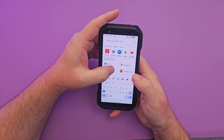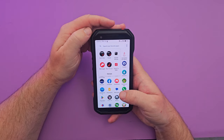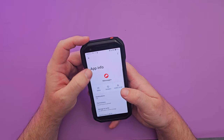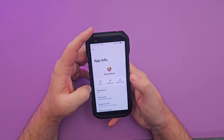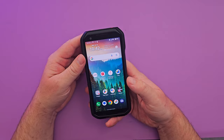There are quite a few pre-installed apps: Google apps, outdoor apps like a compass, barometer, and weather, plus a bunch of Verizon apps. Some of those you can't delete — I tried to remove the Message+ app and couldn't. Disney+, Candy Saga, Gardenscapes, and Royal Match also came pre-installed. Some games you can remove, but there is some bloatware.